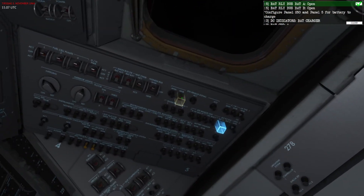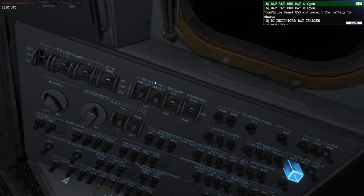The most important thing here is that the main bus tie is set to Off for the battery that you wish to charge. Battery C requires both of these to be in the Off position because battery C is bound to either main bus A or main bus B depending on some circuit breakers.